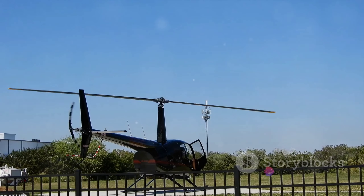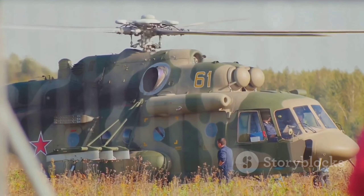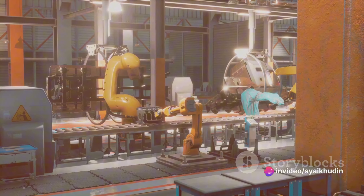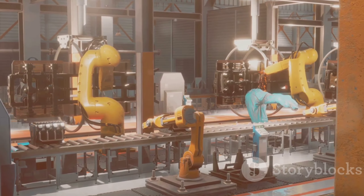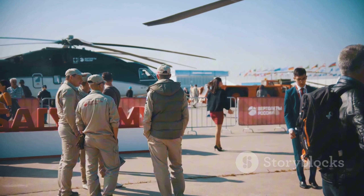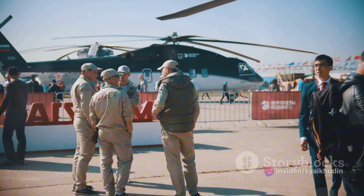It's a testament to human ingenuity and the power of technology. From the initial concept to the final product, every step in the process is a testament to the dedication and skill of the team behind the Airbus H-225 Super Puma. It's an intricate ballet of engineering, manufacturing, and testing, all culminating in a helicopter that is as beautiful as it is powerful.